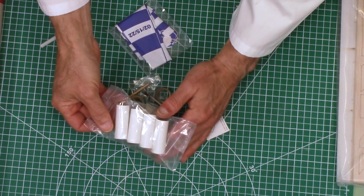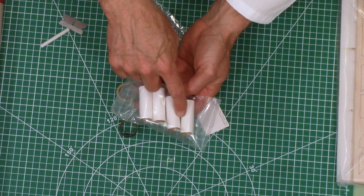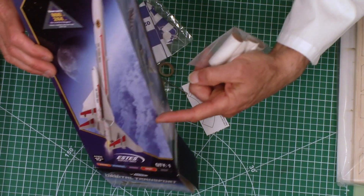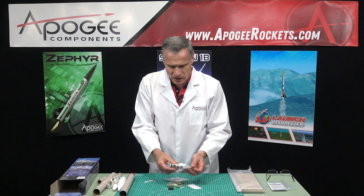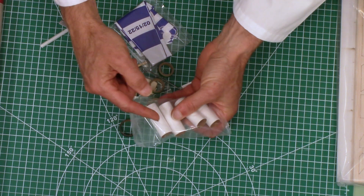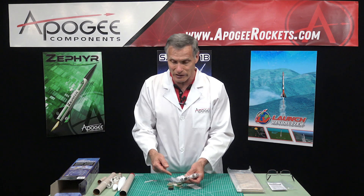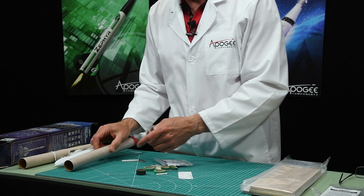Okay, so here we have more tubes — there are four tubes. I'm pretty sure these are going to be the simulated engine tubes for the jet engines on the back of the Orbital Transport. Again, these are craft paper tubes, but this one has a white outer wrap on it, which I like a little bit better because if you have to draw a pencil line down it, it's a lot easier to see a pencil line on a white tube rather than a brown tube.